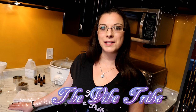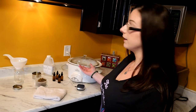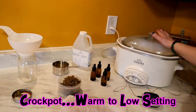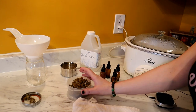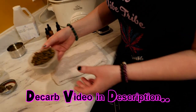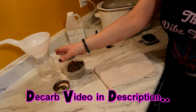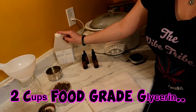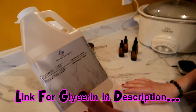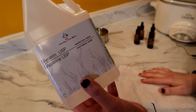Welcome to the Vibe Tribe. Today I'm going to show you how to make an alcohol-free tincture. Here's what you're going to need: a crock pot with a low setting, 16 grams of decarbed marijuana, a mason jar, and two cups of glycerin.